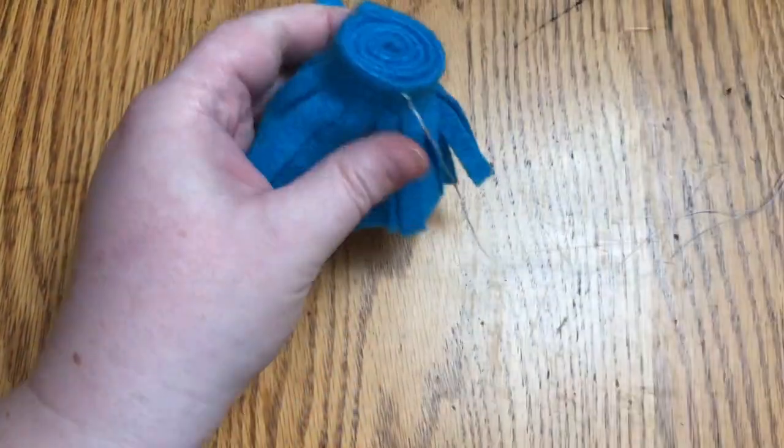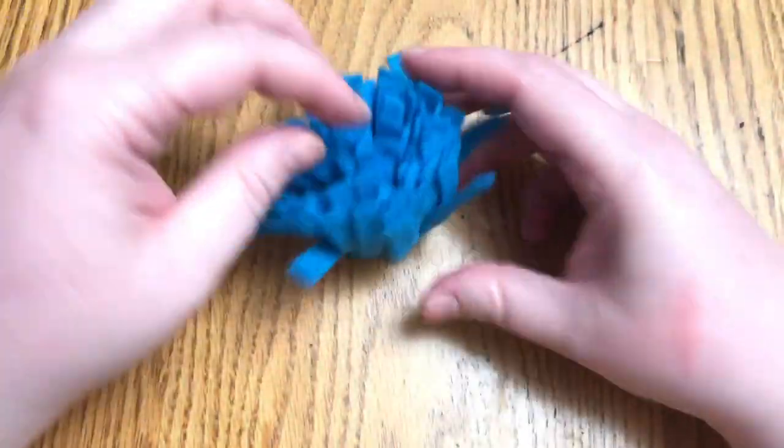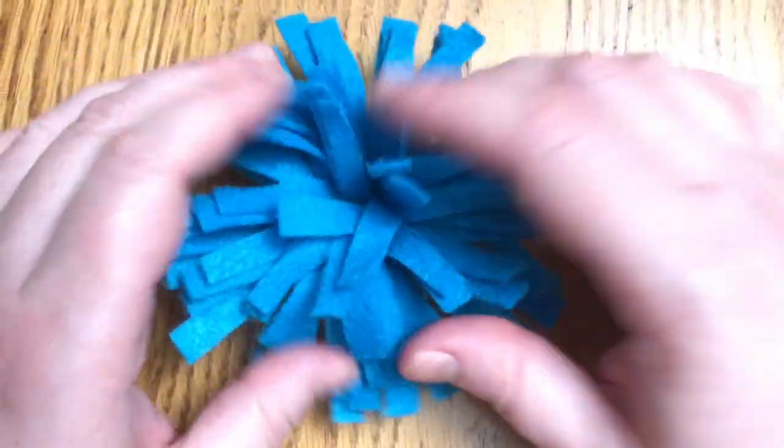Now these can be turned into a barrette, a brooch, a Christmas ornament, a gift, decor — anything you like. The possibilities are endless.